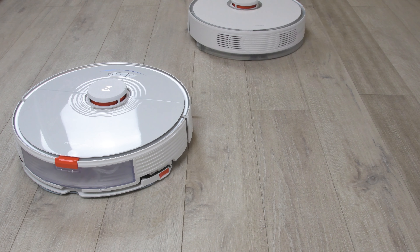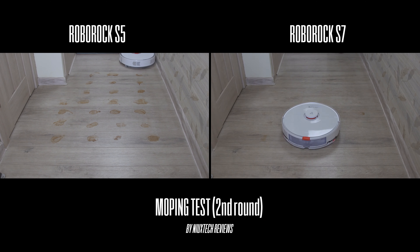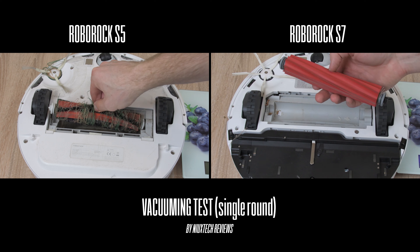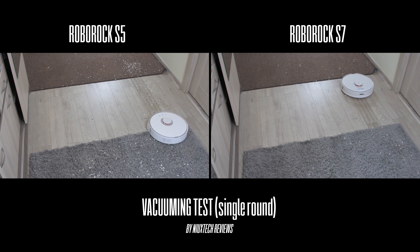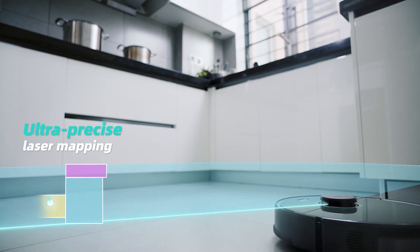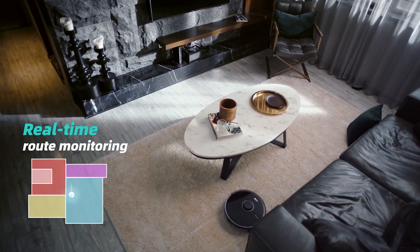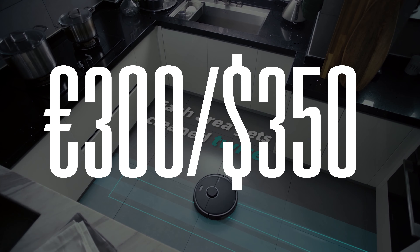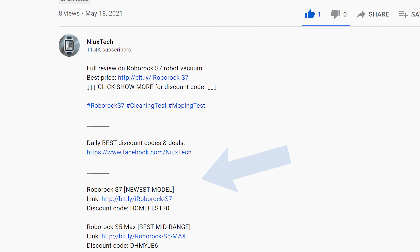If you currently own a Roborock S5 and want better mopping and cleaning results with fewer hair tangles around the brush, upgrading to the S7 is really worth it. However, if you want something more budget-friendly, I could easily recommend the Roborock S5 Max, which can be found for around 300 euros or 350 US dollars. Check the description below for the latest discount codes and links.